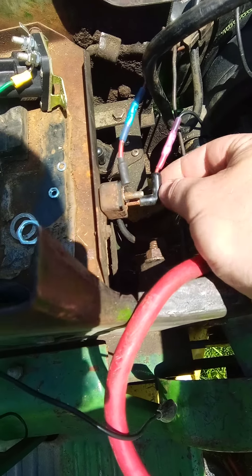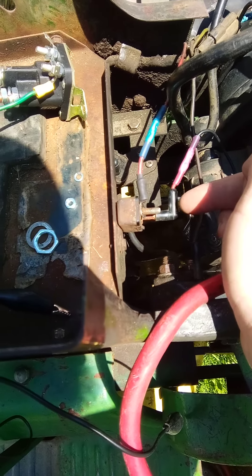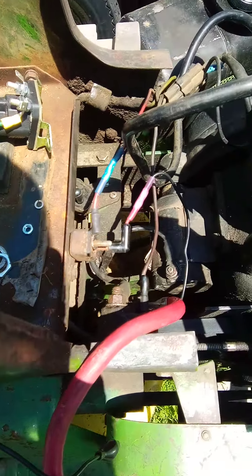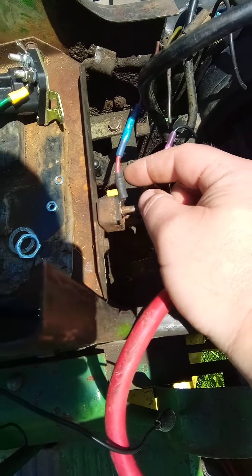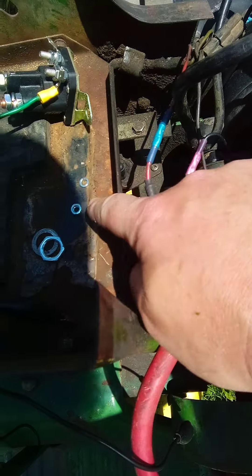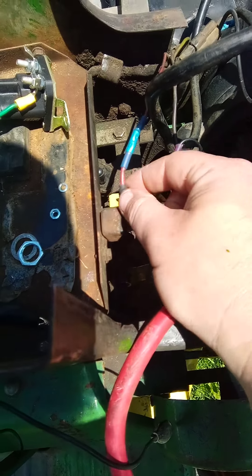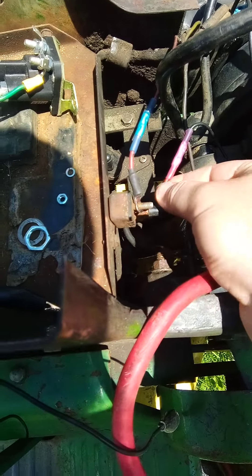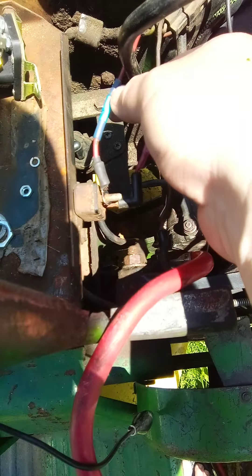It was fried — electrical tape, the whole nine yards — it got hot. So I bought a pigtail for an old Chevy truck or something, but it wouldn't quite fit on the stud. What I did was redo this wire to be able to put a nut and a lock washer on, then put a new end on it. This comes from the positive on the solenoid — your hot wire comes off of there onto the bottom stud, and this comes out of your wiring harness.